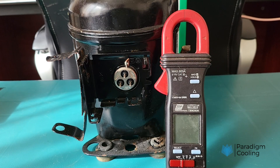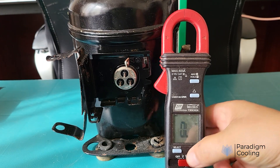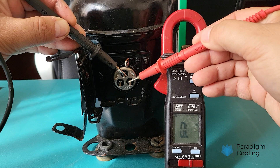Now let's test a compressor that has been condemned due to it tripping the earth leakage circuit breaker of the main power supply. We will use the same series of tests to determine exactly what the compressor fault is — first testing the resistance of the compressor windings, then following up with the insulation ground test.